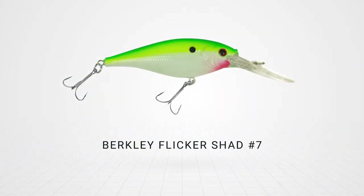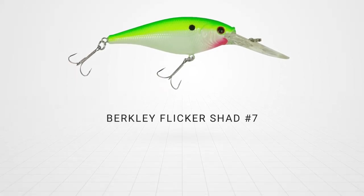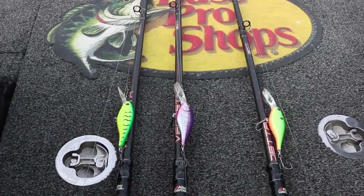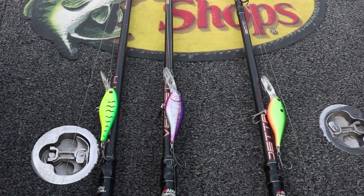There are a variety of sizes the Flickr Shad comes in, but I almost exclusively use the number five, six, and seven sizes. The number seven is kind of the industry standard when it comes to trolling for walleyes out on Green Bay. It's a perfect size to imitate those shad, it displaces the right amount of water, and gets down to the depths we need. You can run it from shallow water all the way into 14, 15, sometimes even 16 feet and it's still really effective. If you're looking for one size to get you through the early season, summer months, and back again into the fall, the number seven is the one you want.